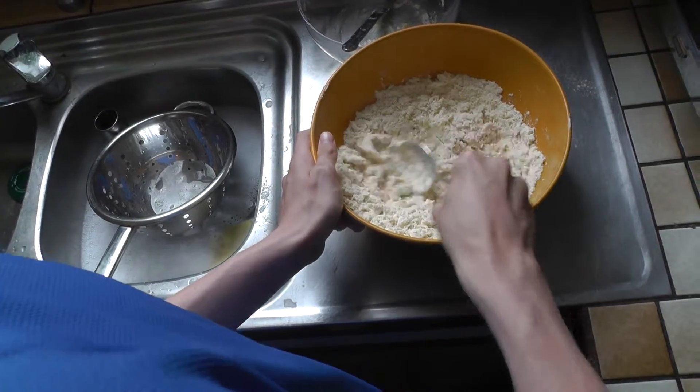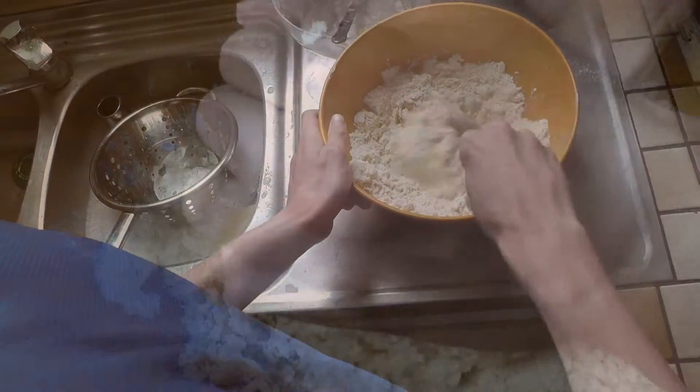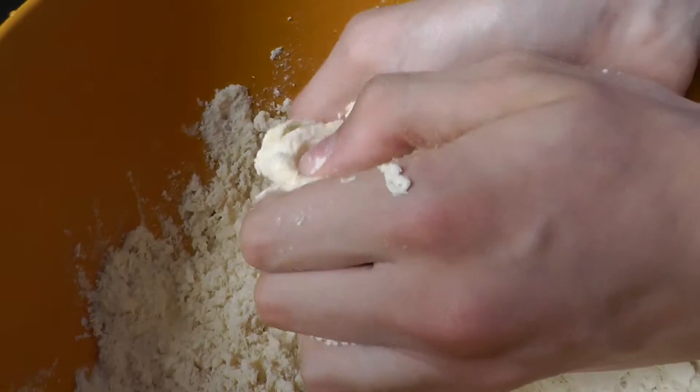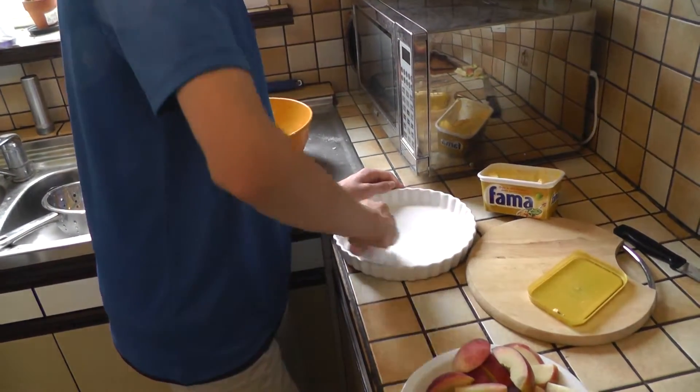Now I have to try and make the short crisp pastry. I'm mixing the flour and the margarine together with a bit of water. We just grease our pie dish and mix the margarine.